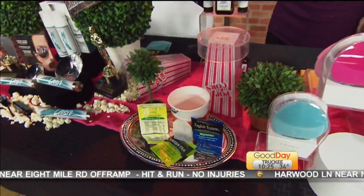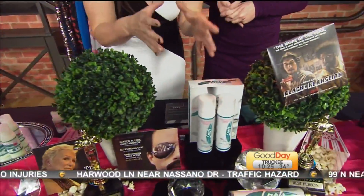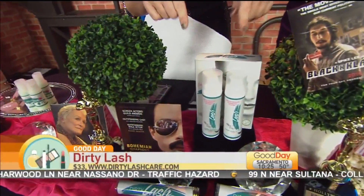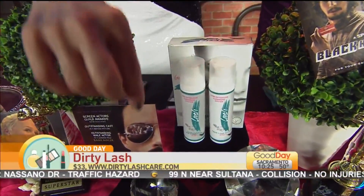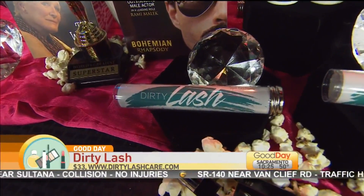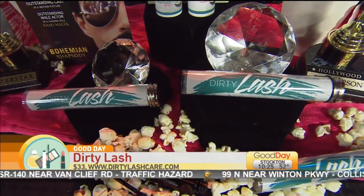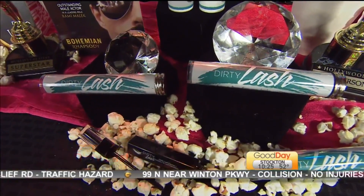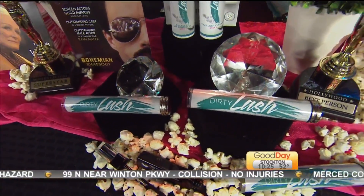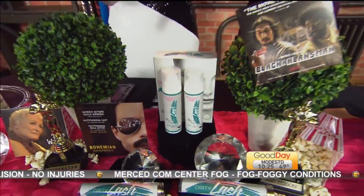We have one more minute so let's go fast. This is Dirty Lash — if you want to protect your eyelash extensions, this is what you use. It's the first ever eyelash cleanser in a mascara wand. It cleans the protein buildup, makeup, and oil off your lashes, so it refluffs your lashes, brightens them up, and gets them untangled. Go to DirtyLashCare.com — it retails for about $33. Use code GET DIRTY 15 for 15% off and free shipping.